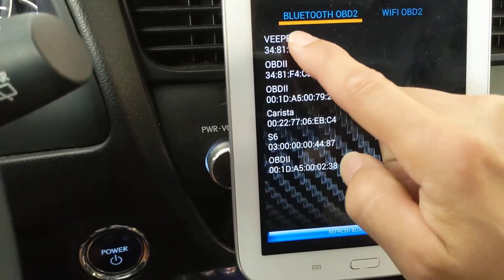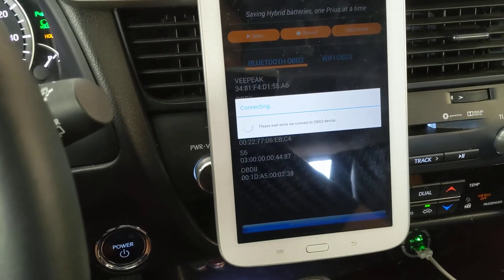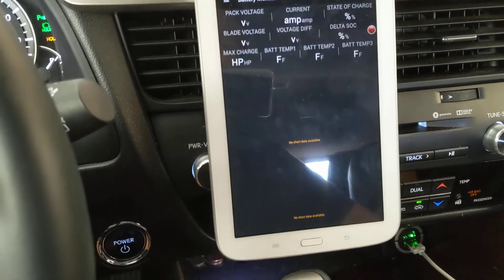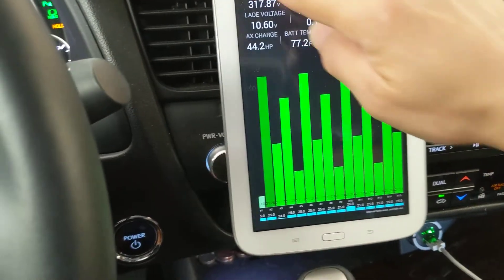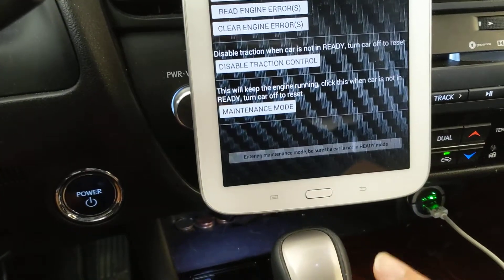At this time you launch the Dr. Prius app, connect to your ECU, and go into the special features page. Click on maintenance mode and wait for the pop-up.